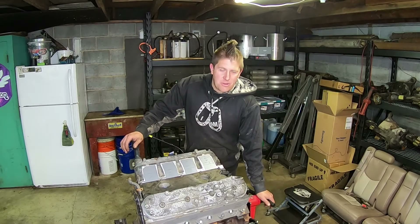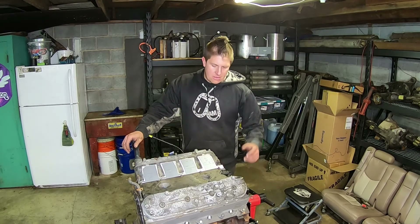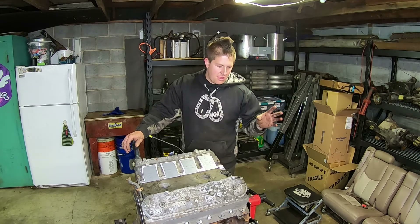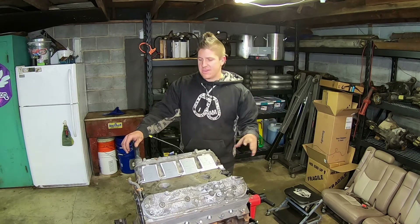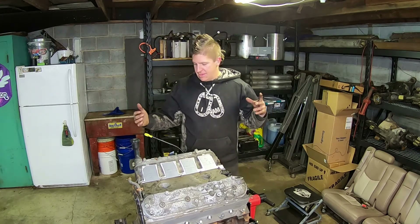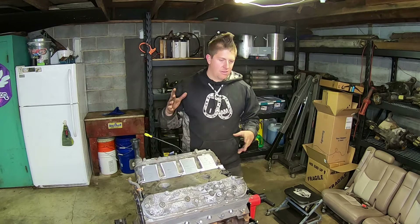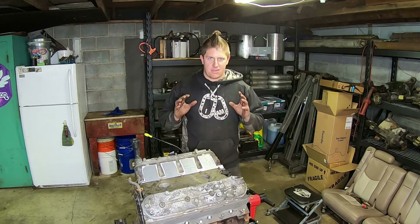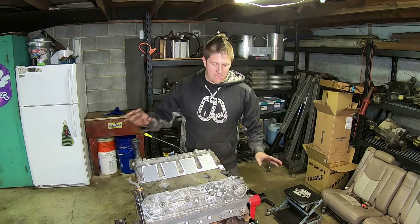Welcome back to Mohawk Motors, my name is Jason. I am kind of all over the place in this video — I've been working on this engine wherever I can squeeze some time in on it. Because of that, clips are going to be put in the best order that I can to make this as enjoyable and watchable as possible for you.